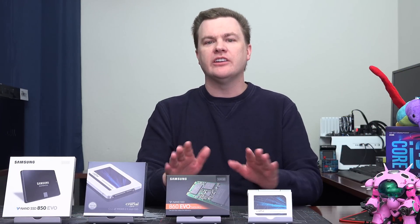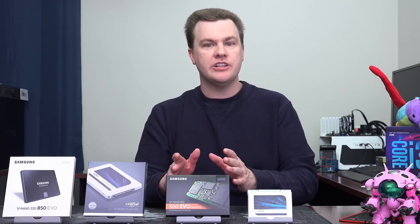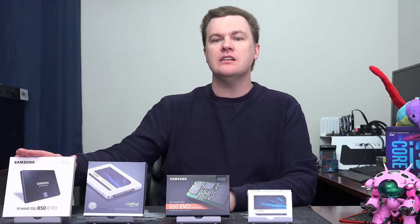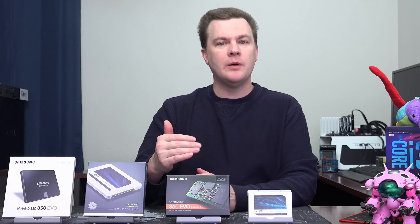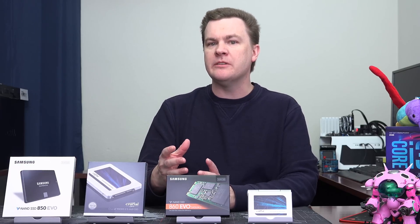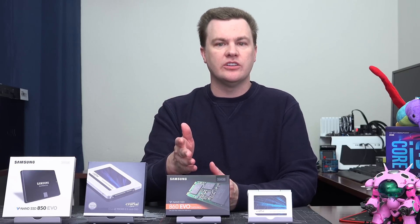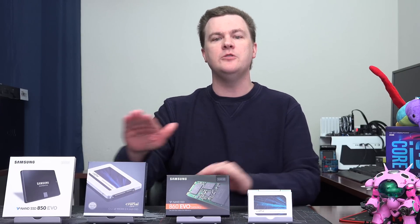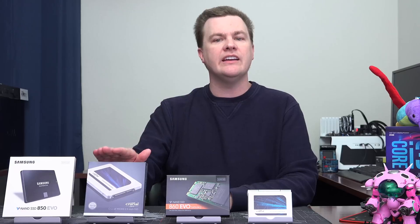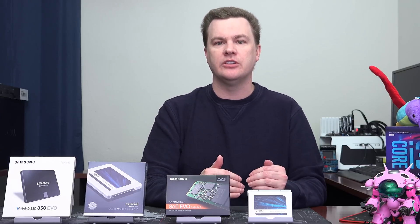First, I want to be very clear. These drives are evolutionary in nature, not revolutionary in nature. If you have a Samsung 850 EVO, the 860 EVO is a small bump up in performance and features. It is not a revolution. If you have an 850, unless you just need more size, there's no reason to look at this. Same thing with the Crucial MX500 — if you have an MX300, unless you just want more space, it is an evolution rather than a revolution.